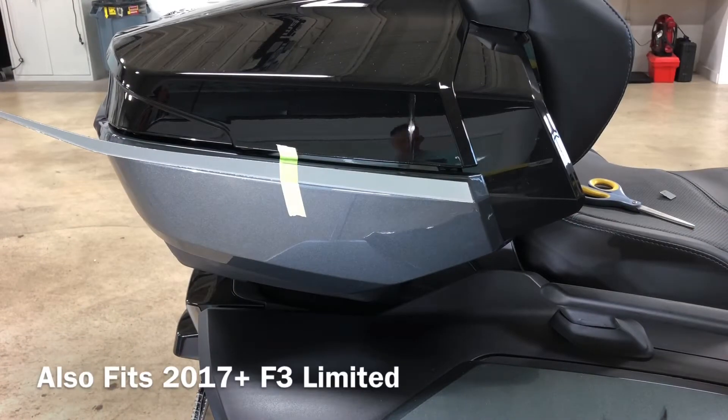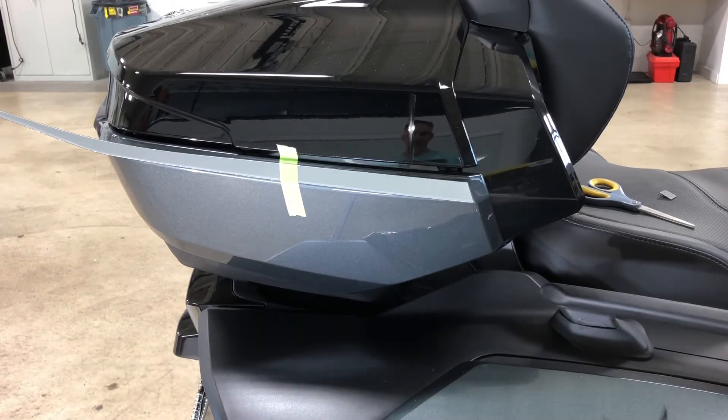Hi, this is Pete with Wrap My Spider. Today we're going to show you another new chrome product for the 2020 Plus Can-Am Spider RT Limited, and this is a really cool, nice accent for the top case.